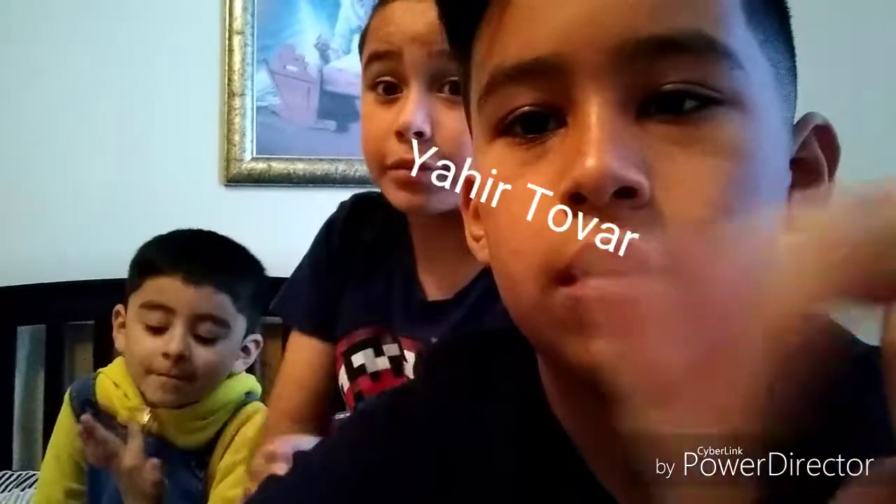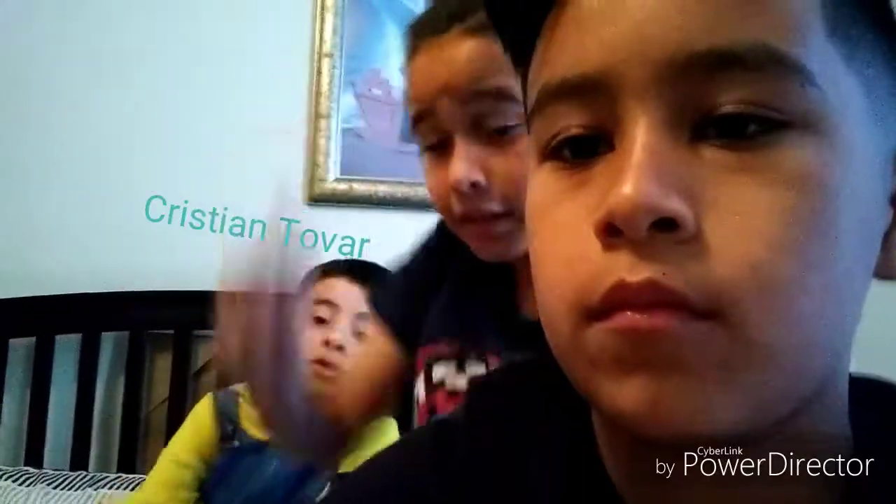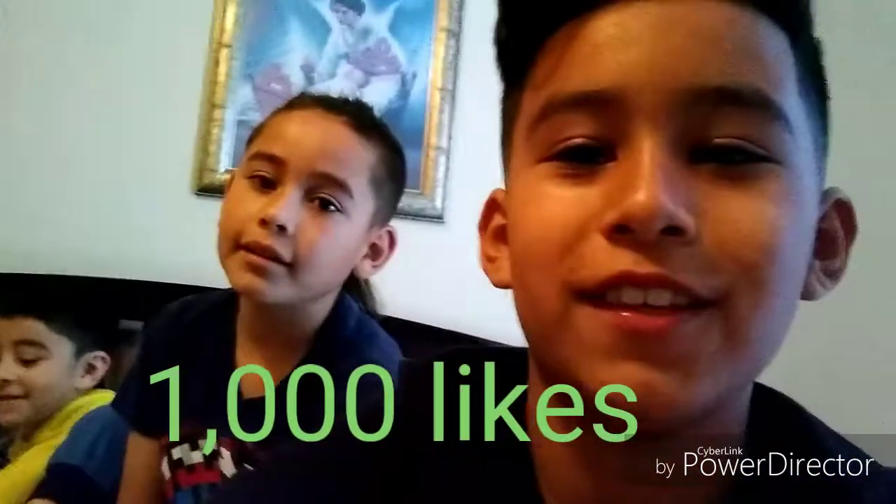Thumbs up, leave a like, subscribe to my channel — right there, right there. Click the notification bell — right there. My channel's gonna be right there. Click the notification and we will get 1,000 likes. Let's hit that 1,000 likes, and then we can do part 2. Peace, hope you enjoy, bye! Next time we'll do a longer video — sorry it wasn't that long. We had to leave, so see you guys next time, bye!